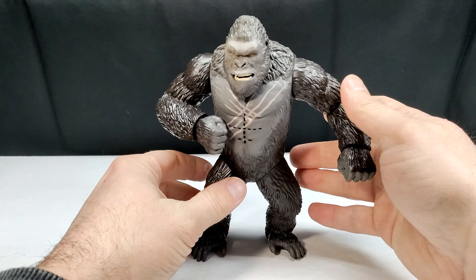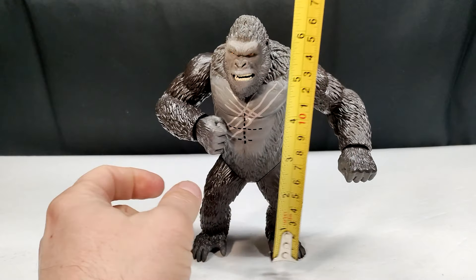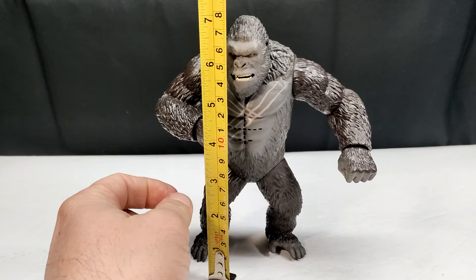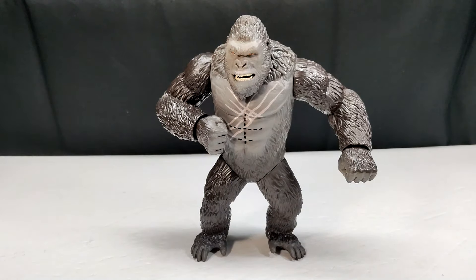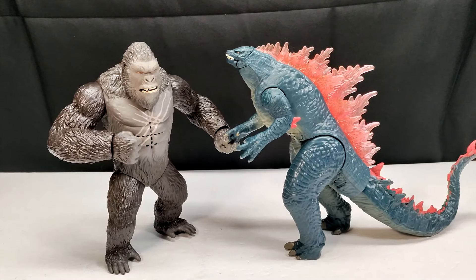Height-wise, Kong measures around seven inches — about just over 17 and a half centimeters, closing in on 18. For a size comparison, there's Mr. Papo T-Rex, the Attack Pack Colossal Saurus, Robert Muldoon, and a collect-a figure human next to our Battle Roar Kong. He sports a pretty decent size, just like the other Battle Roar figures.